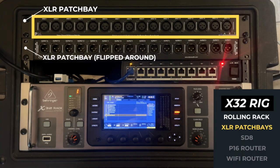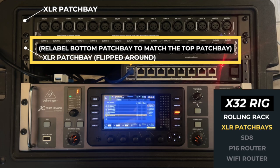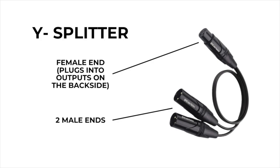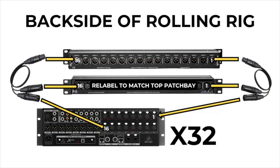The second patch bay — the XLR — is a split from the first one. On the back side you'd see a Y splitter: it's a female XLR with two males, about a foot long. One of the males is plugged straight into the second XLR patch bay, so it splits it. The other one has a patch cable going to the back first 16 channels of the X32. So that's how I get my split — it's not an electronic split, just a straight cable split.